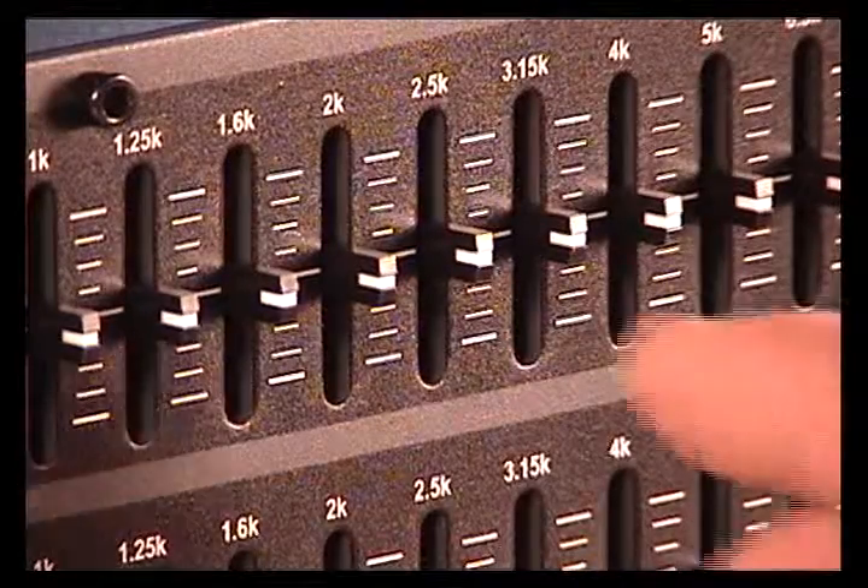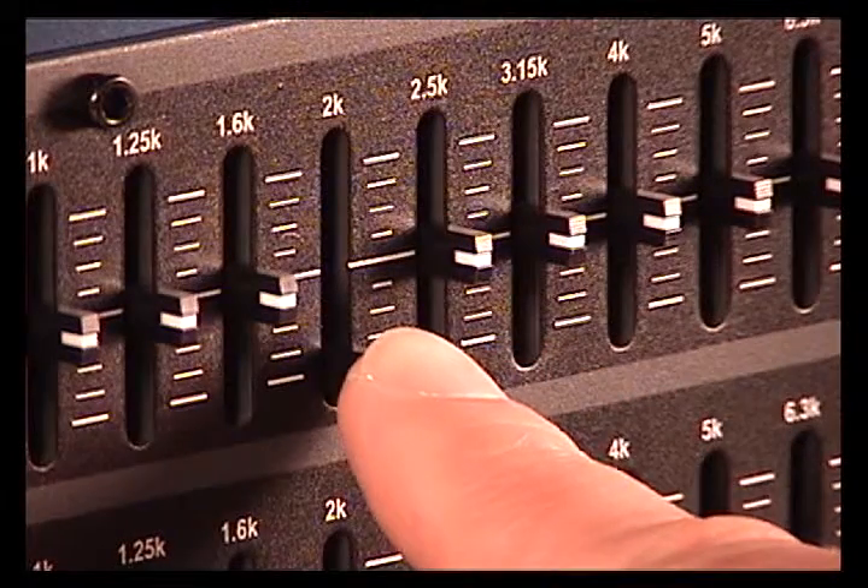Next, cut the narrowest band available centered on the problem frequency. The feedback should disappear.